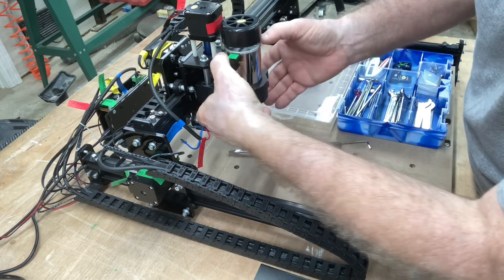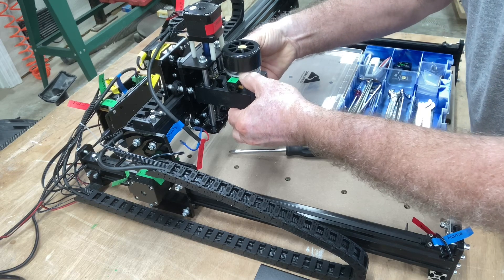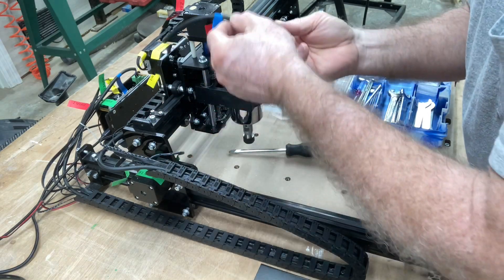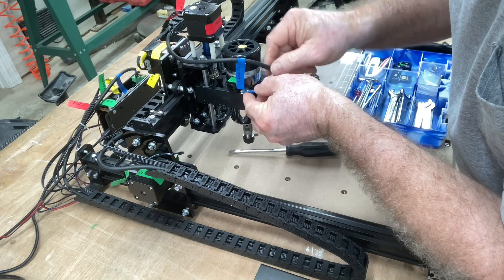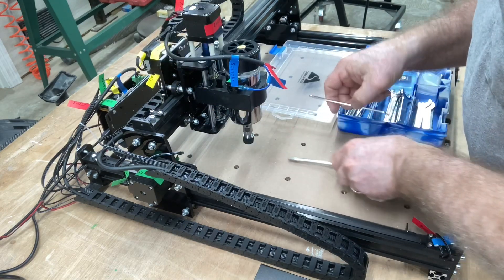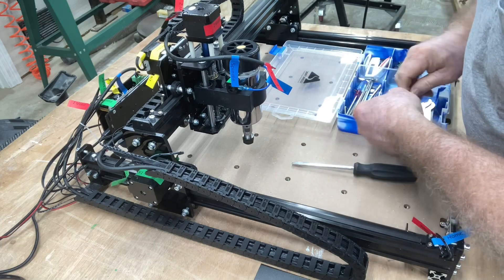The new spindle — this is the 300-watt spindle — we'll just go ahead and drop it right in place, then grab it underneath and slide it down. That should be just about right. Then I'll take these plugs and plug it back in: positive goes on the positive side, negative plugs into the negative. There we go, that looks real good. Then I'll just tighten this back up, and this part is finished.